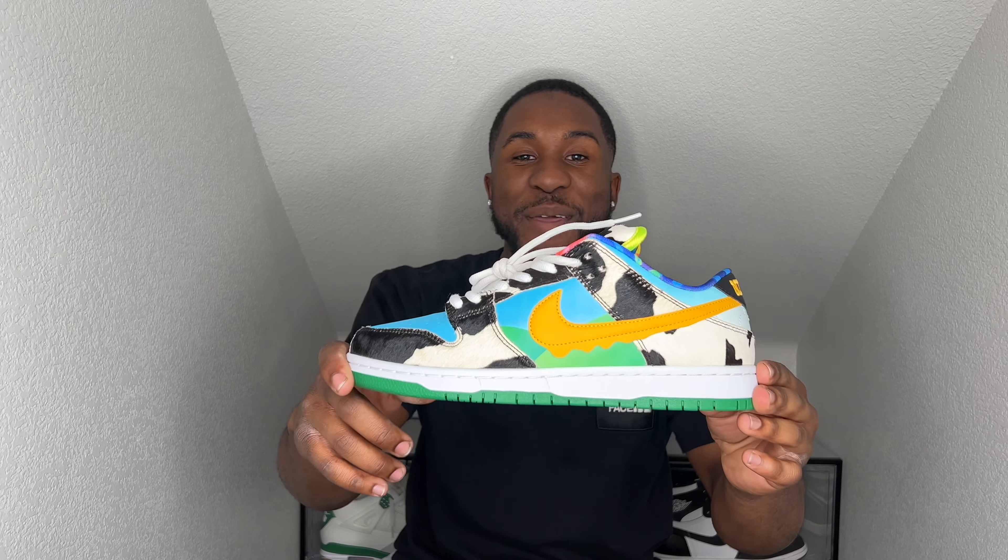I am not a size 10 and a half so I will be giving this pair away. If you are interested, in the comment section down below just put the word 'chunky.' You must be subscribed, you must like this video, and leave the word 'chunky' down there with your Instagram or email. Instagram or email must be in there — I forgot to mention that in the last video so make sure it's in this one.